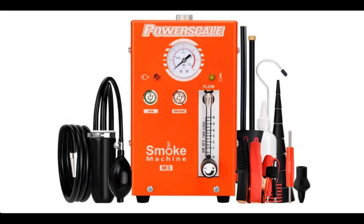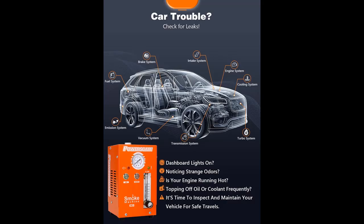Safe for your vehicle: The PowerScale M3 heats baby oil or mineral oil to produce non-toxic smoke, ensuring no harm to the human body. It features a smart protector that automatically powers off in extreme temperatures to ensure the safety of both the operator and the equipment.